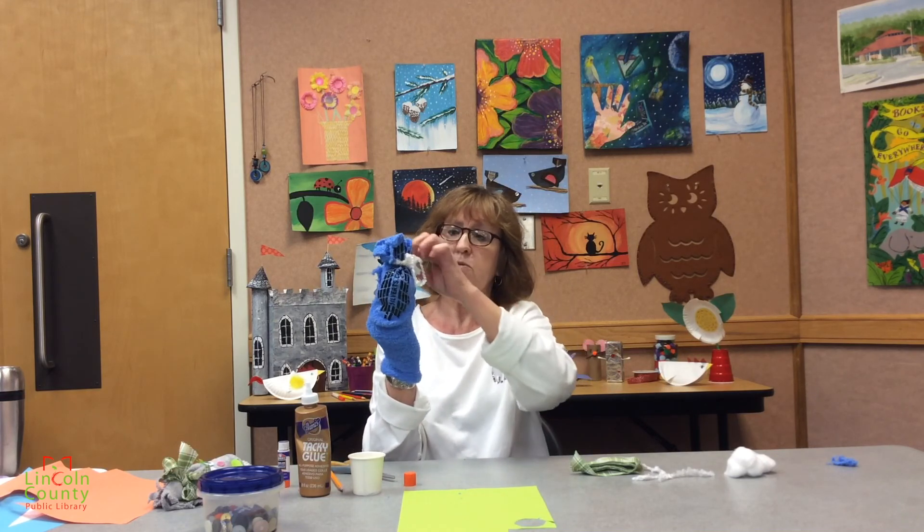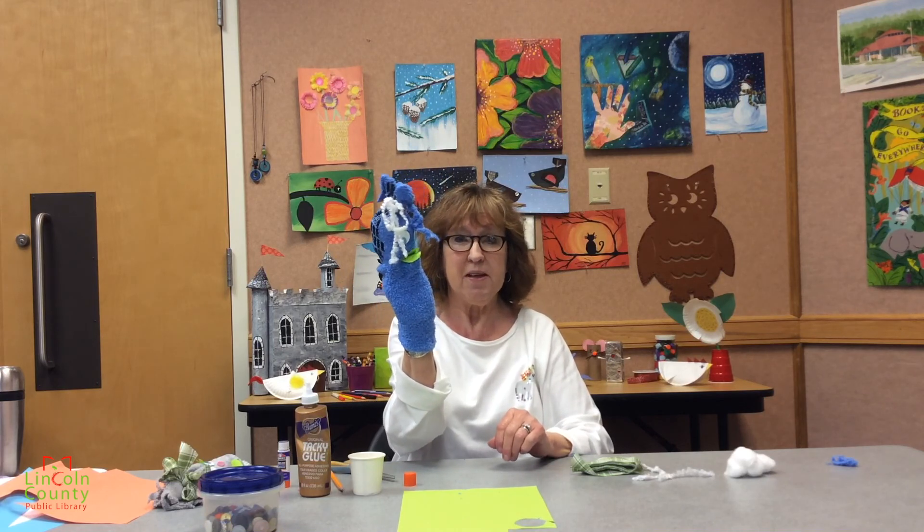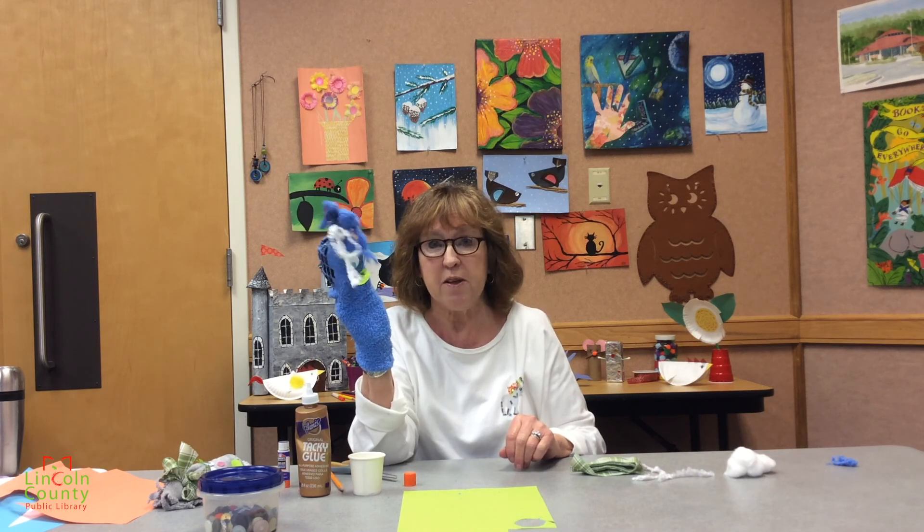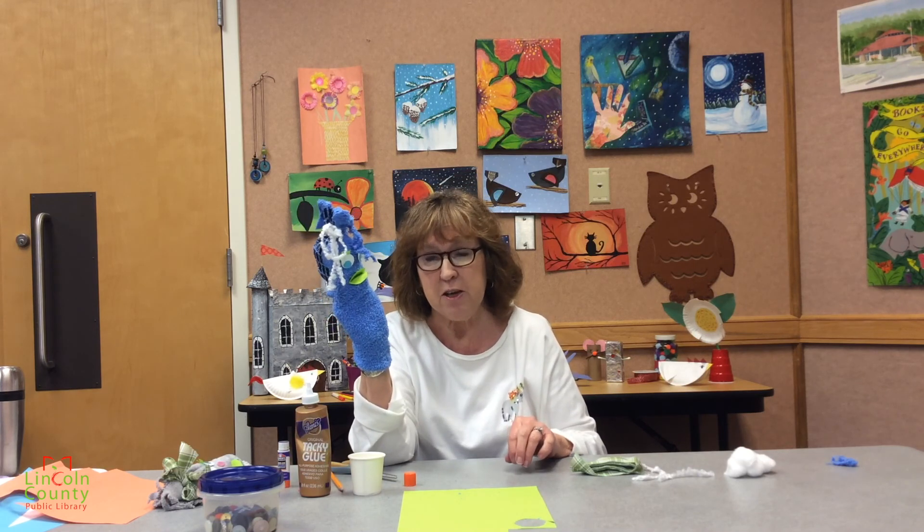There you go — you've got a cute little puppet. Be creative. Use your imagination. Have fun with it. Thank you for staying safe. Thank you for staying at home. Have a good day. Bye.